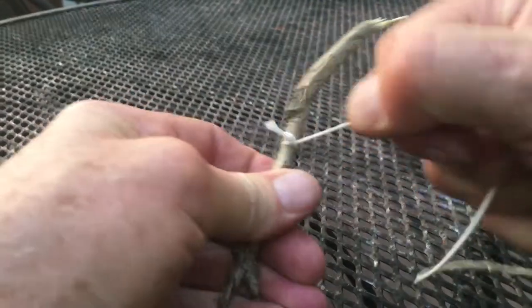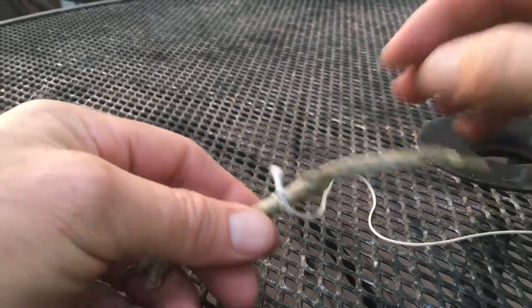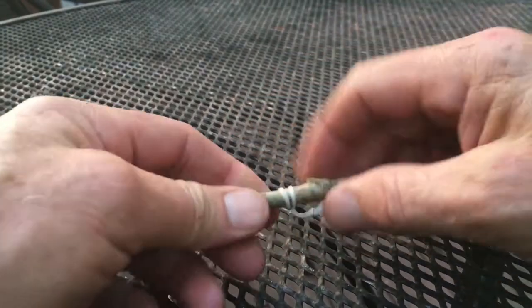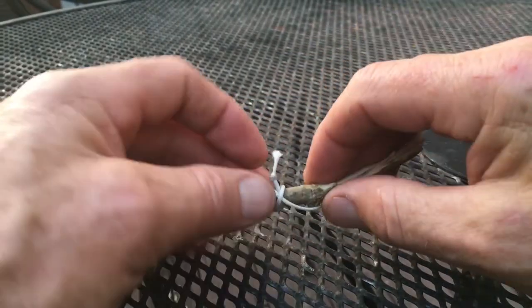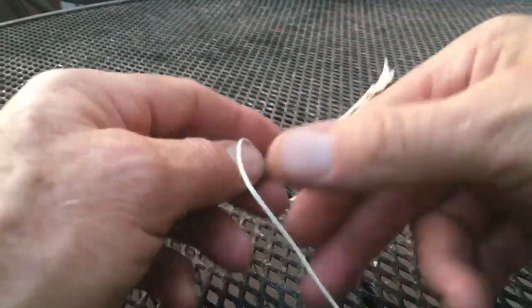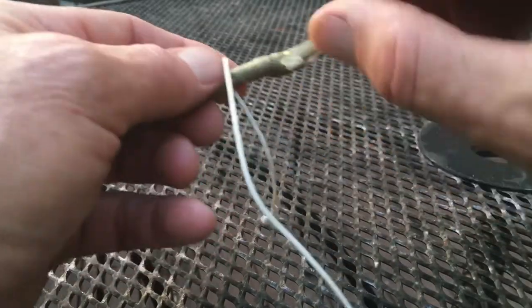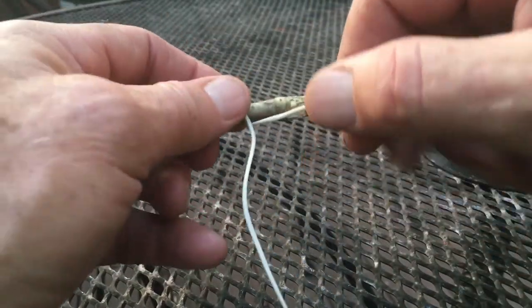You see it doesn't come undone very easily. Now there's one other way you can do it — it's called a constrictor clove hitch. The constrictor clove hitch is not going to come undone; in fact, I've had some constrictor clove hitches where you actually have to cut the string in order to get it off.